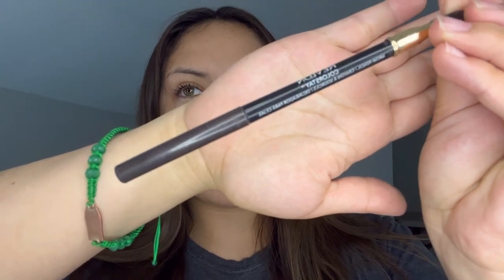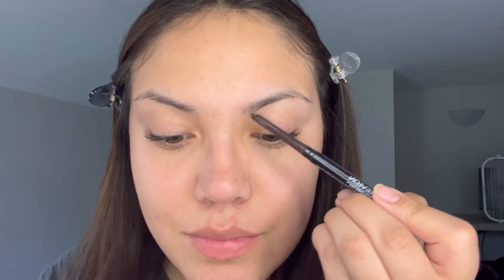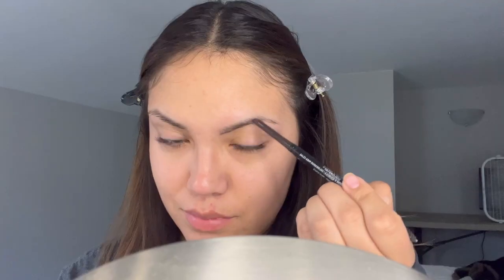This is my quick review of the Revlon Colorstay eyebrow pencil. I got the shade in dark brown. So far I have been loving this pencil — it definitely has filled in my brows very nicely.